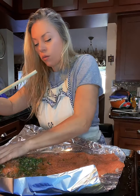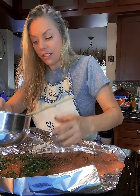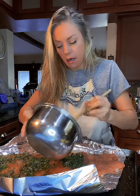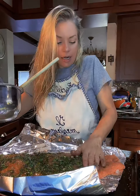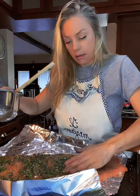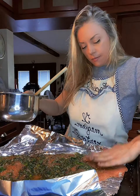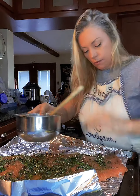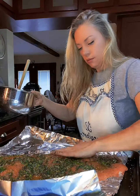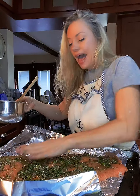Work the herb mixture in. A fun thing I sometimes do is cut slits in the salmon and stuff anchovies in the slits — I'm not going to do that this time, but it's fun. That's beautiful — you want to pat it down in there.